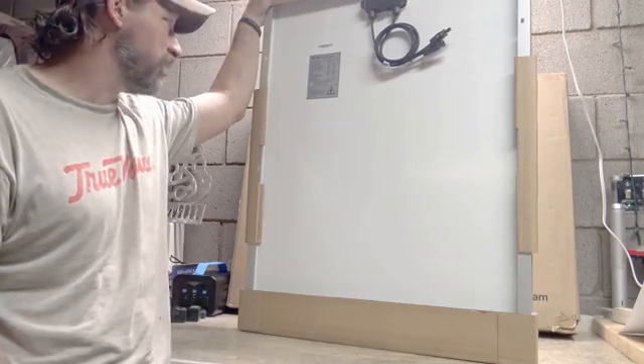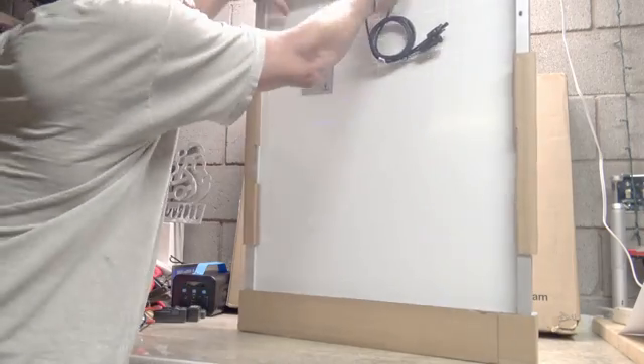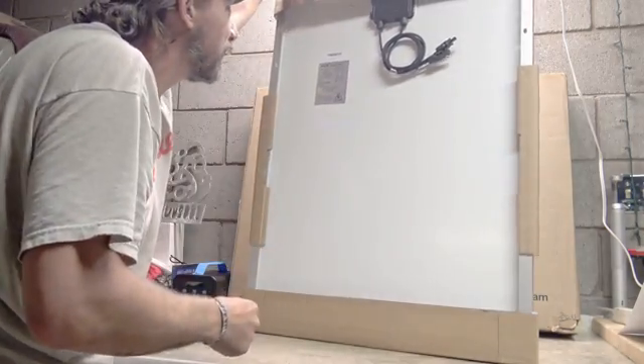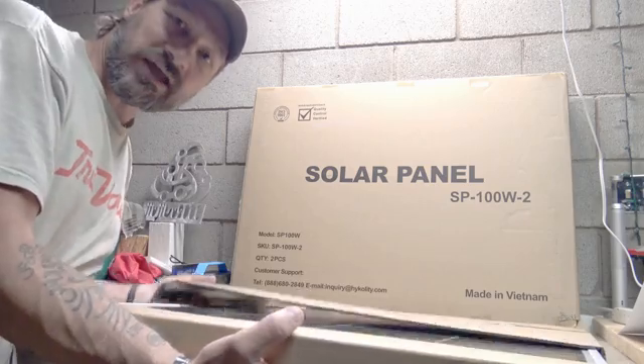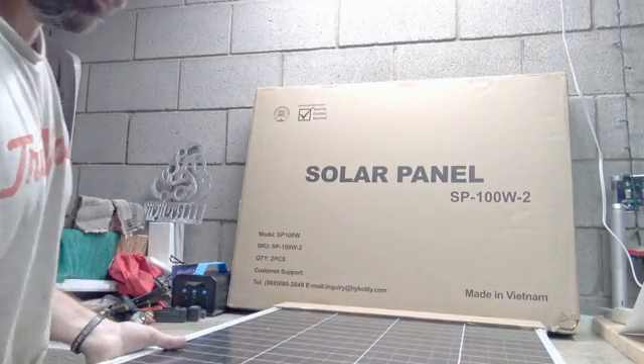Application class A, fire safety class C, and mechanical load tested at 2400. You can see it's a nice solid-looking junction box — says PV109. I'm going to take some of this cardboard off because I want to see the panel itself and show you a very high-quality looking panel.